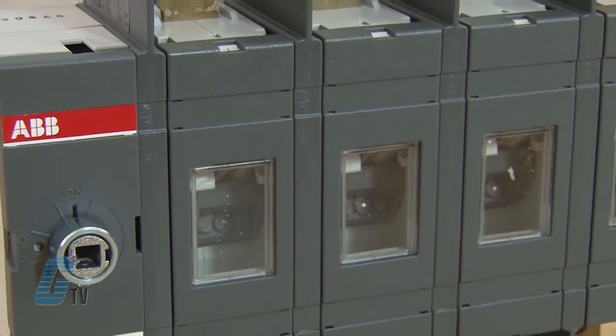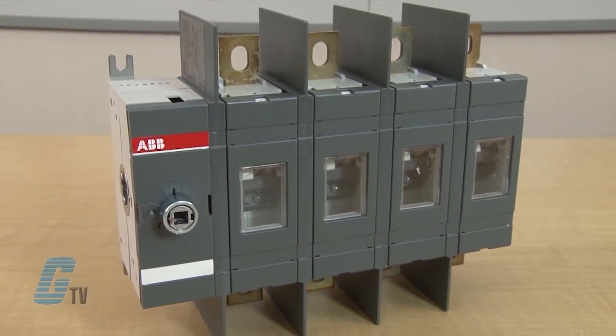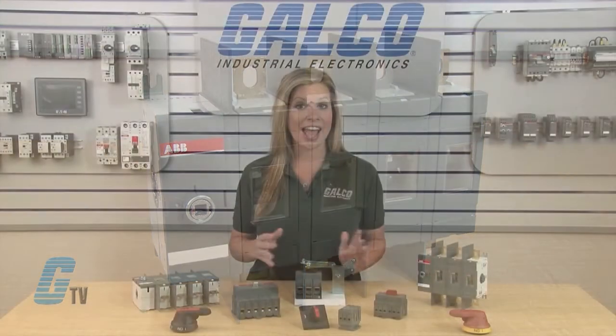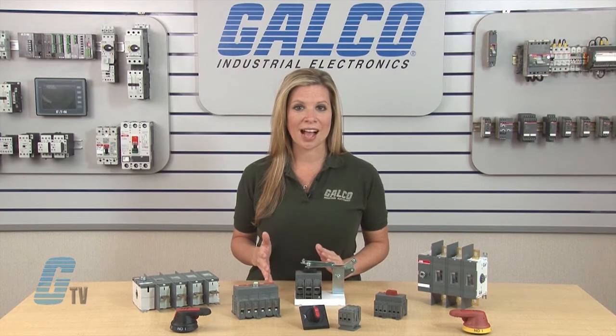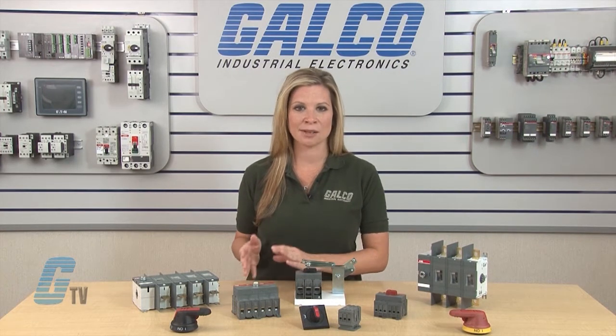They are rated with IP20 protection, where the dead front construction plus terminal shrouds reduce the risk of touching live parts. The handle and shaft provide door interlock so that the door cannot be opened when the switch is in the on position.